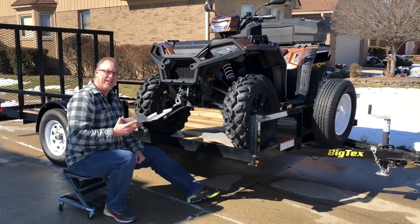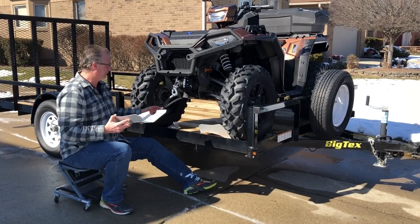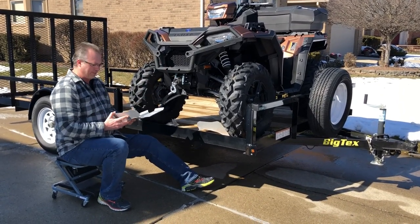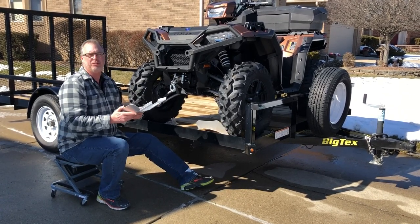Hi everyone. Today we're going to put on this four-piece aluminum A-arm CV boot guard set on this 2018 Polaris Sportsman 1000XP. We ordered this from Ricochet, ricochet.com. They're just about $200.